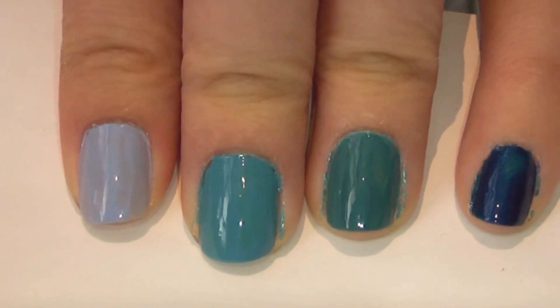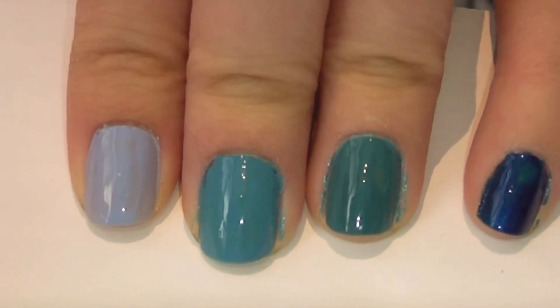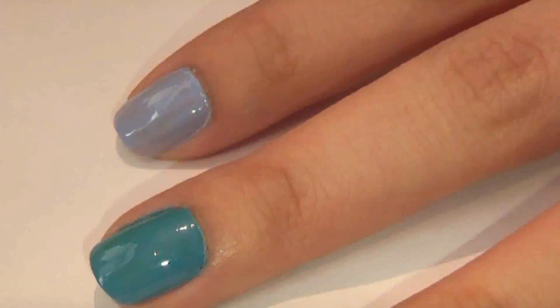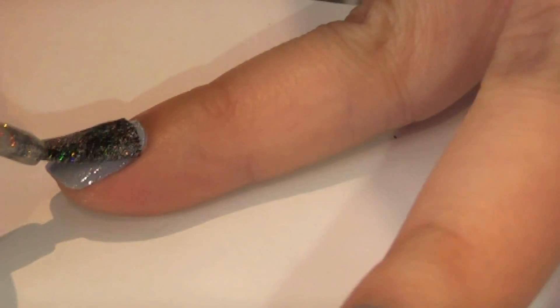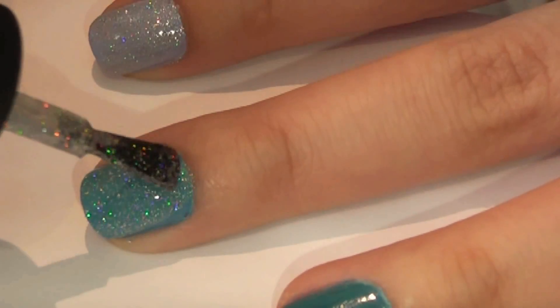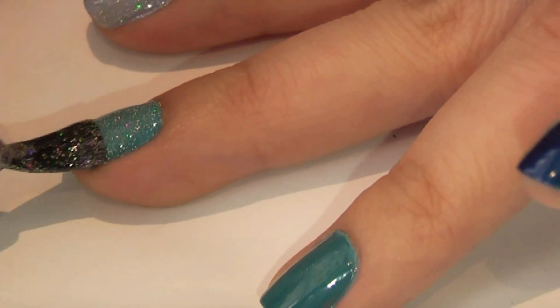And this is what your nails will look like when you're done. It doesn't really look like anything special, but what really brings this design together is the glitter nail polish. Just put one coat on each nail, and you'll see that it immediately unifies the whole look and blends all the colors together.